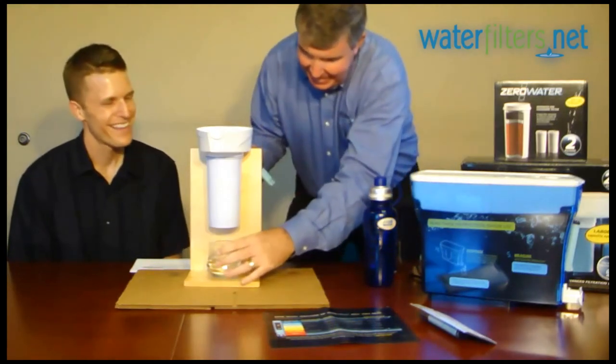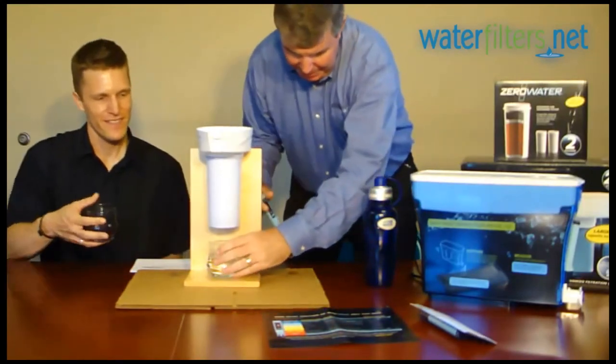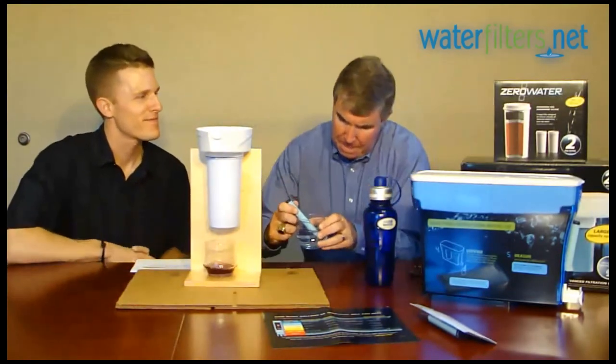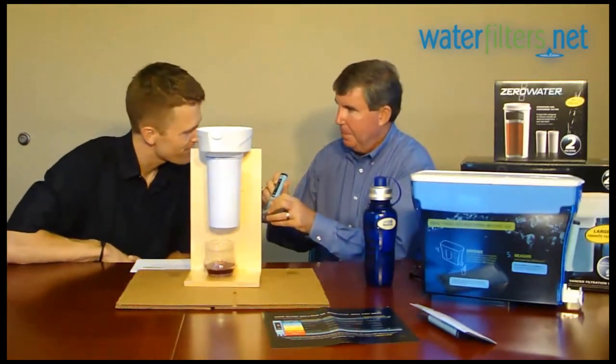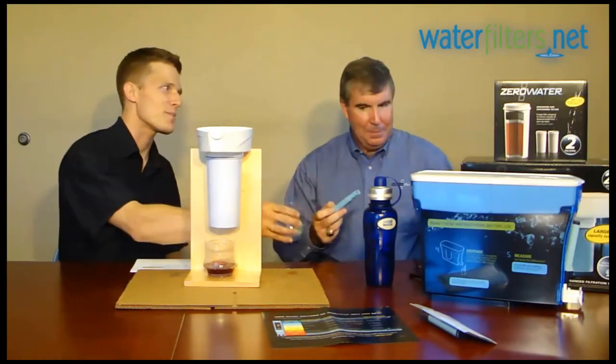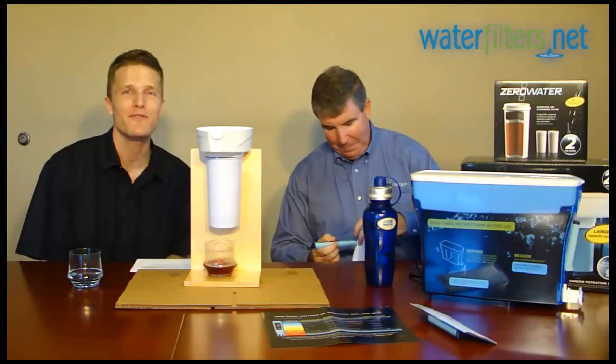This is great — this is my favorite part. My favorite part is just to sample the water. You shouldn't be able to taste any alcohol. Not at all. Thank you, Bob. Thank you very much, Carl. You've been watching Water Wisdom, sponsored by WaterFilters.net. I'm your guest host, Carl. Thanks for watching.